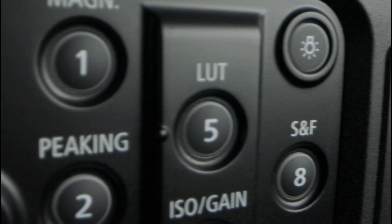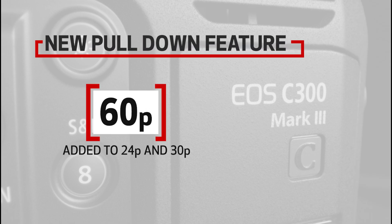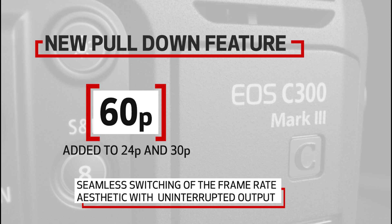To further support live event and house of worship customers, we have added the 60p to 24 or 30p pull-down feature to the C300 Mark III. Already included in the C500 Mark II, this feature allows for seamless switching of the frame rate aesthetic without interrupting the output signal to a production switcher.